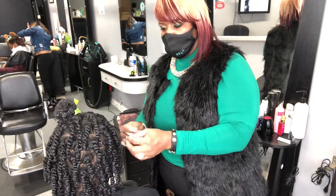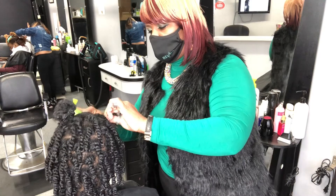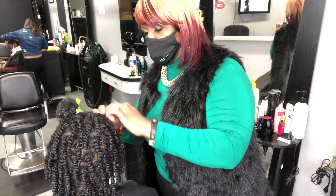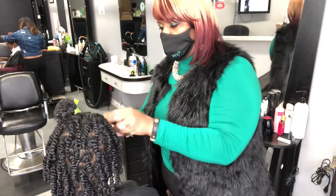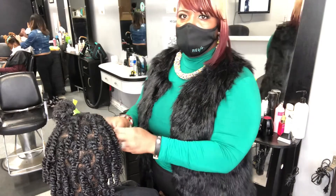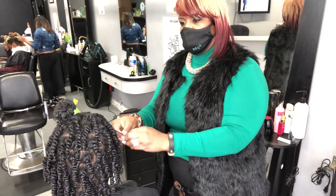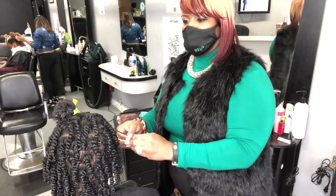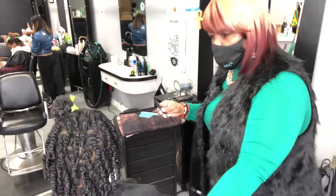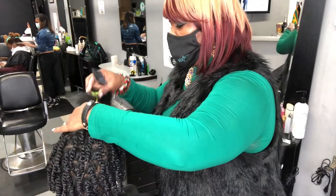Instead of raising your standards on style and beauty — like wanting it so cute and all that — how about you raise your standards on your regimen, which will of course influence how beautiful your Afro hair is. Beautiful doesn't necessarily mean you have to do twists or braid it up. You can just rock your Afro as is, but sometimes the standard we have on hairstyles, particularly on Afro hair, can be a little bit too high.